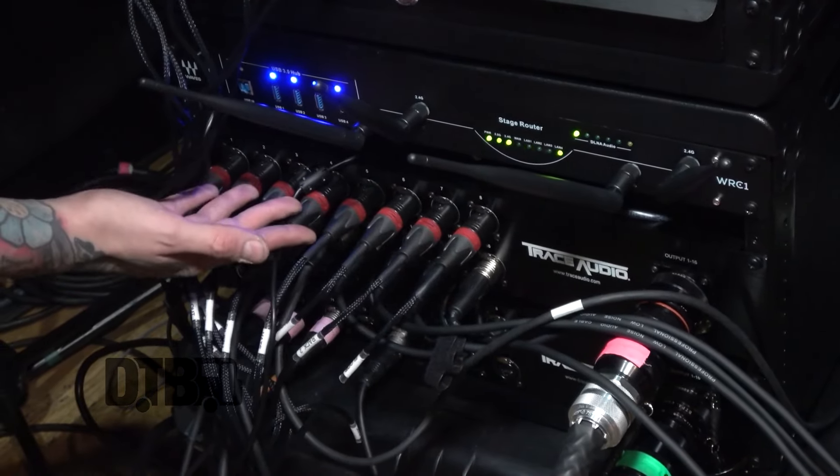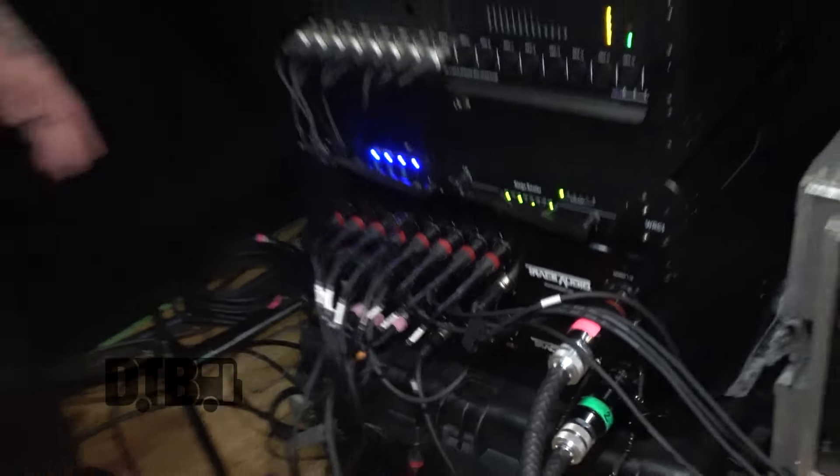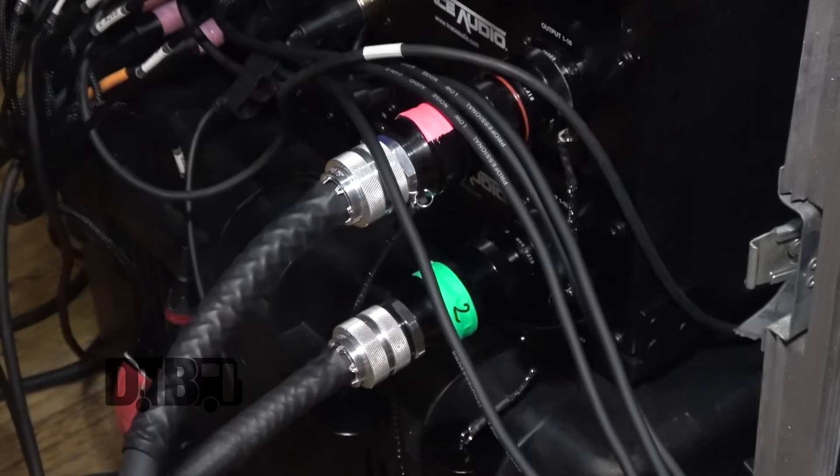Down here we have our input-output rack. We have a stage router for our mixing. This is the input rack for the drums, and the same again for the guitar and the vocals. All of this comes out straight into the stage box via these two multi-pins here.